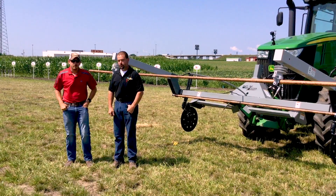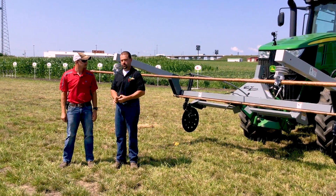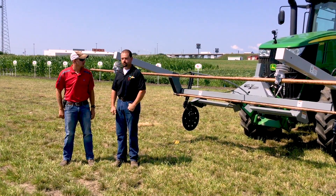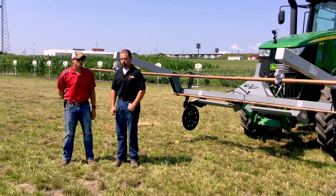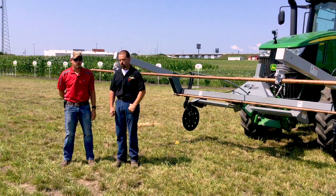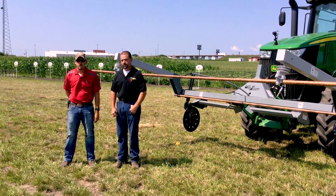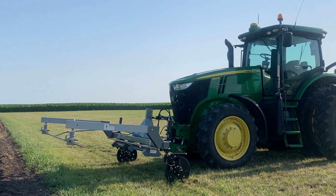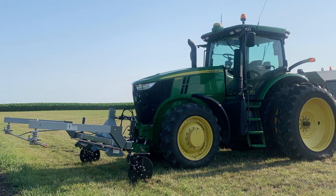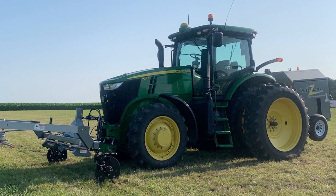Well, the Weed Zapper is a family-owned business. Old School Manufacturing is the name of the business. My family and I own and operate that business. We've been doing electrical for about 20 years. This particular project we've been involved with now going on three years. Last year we sold 15 prototype models and those models got across over 15,000 acres of testing, and this year we have somewhere in the neighborhood of about 90 units in the field.